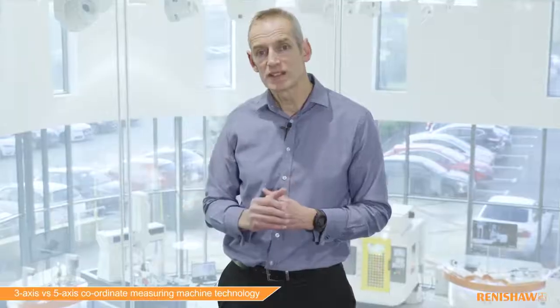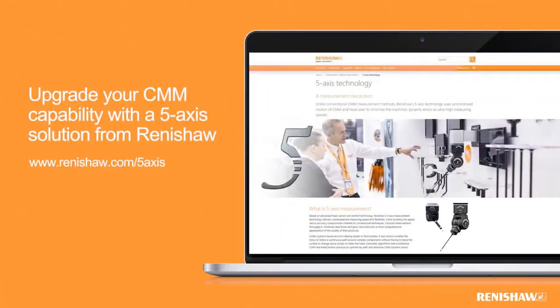Go to renishaw.com/Revo or /PH20 to find out more. Thank you.